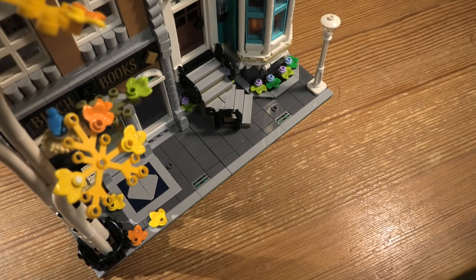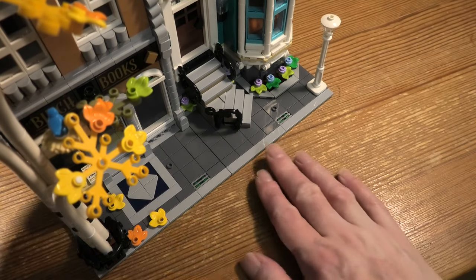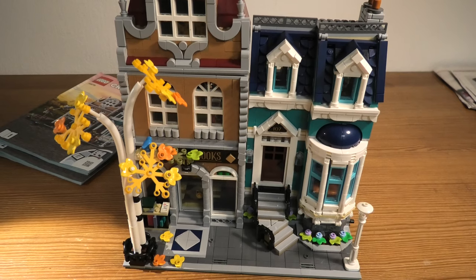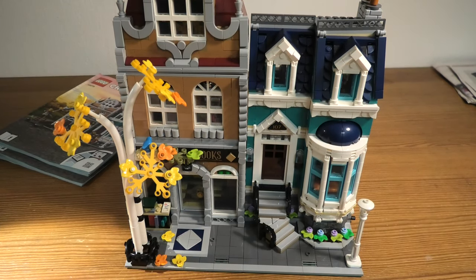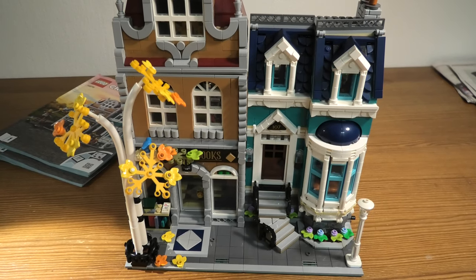I really enjoyed building those. Very detailed — this I found very, very detailed, and that's what I like about this set. So if you like the Modular series, buy this — you won't be disappointed. Very fun to build, pretty fast to build, a lot of details, a lot of fun. So have a great day, and thanks for watching.